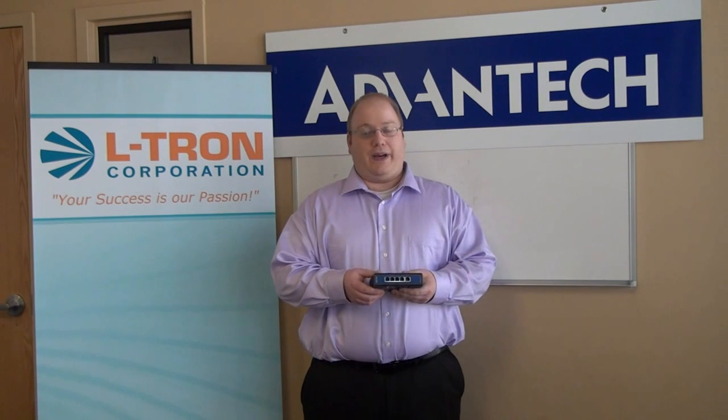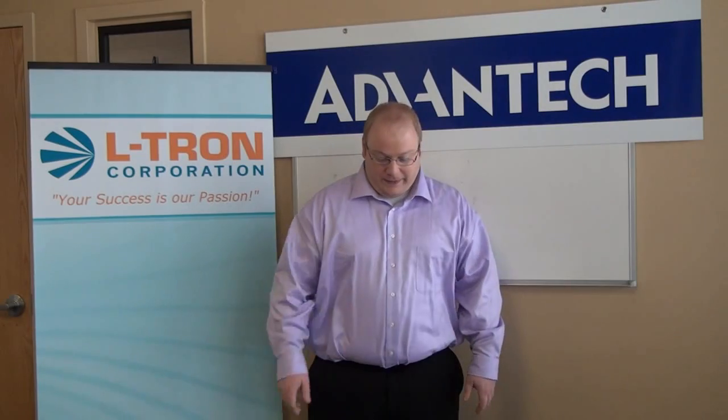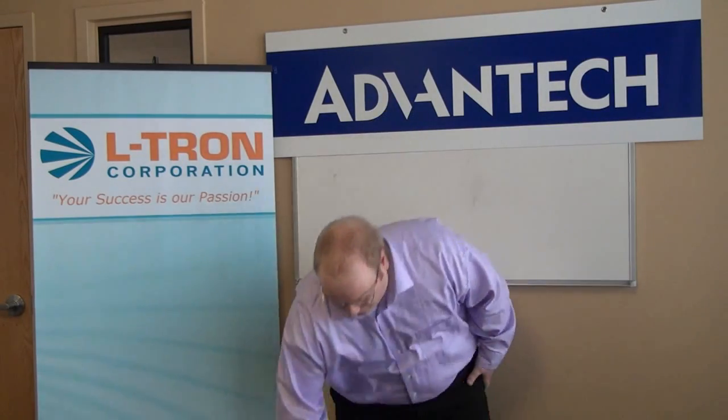Jeremy, why would someone use an industrial Ethernet switch? Well, they're designed for industrial applications, offering unmatched performance, reliability, and value. They're used for demanding industrial environments where you need something a lot more rugged — something you can drop or throw around without worrying about something breaking or getting fried. It allows enough power for everything to communicate without worrying about something that won't operate 24/7, 365.